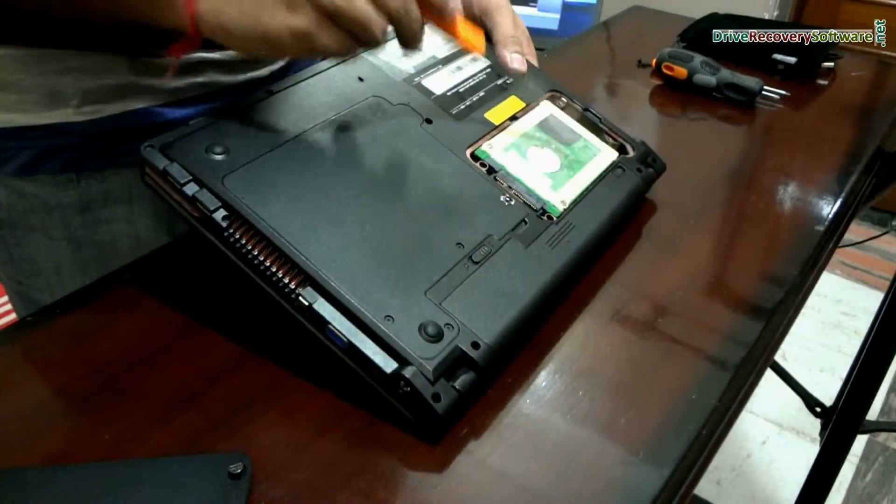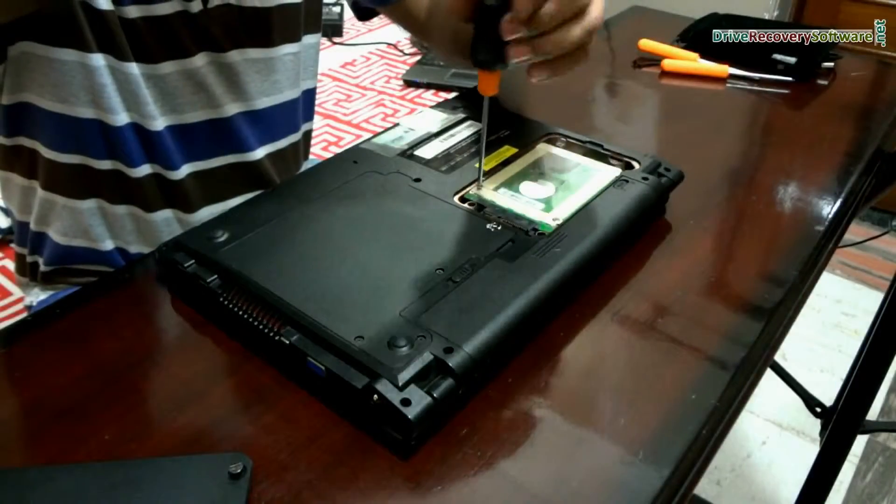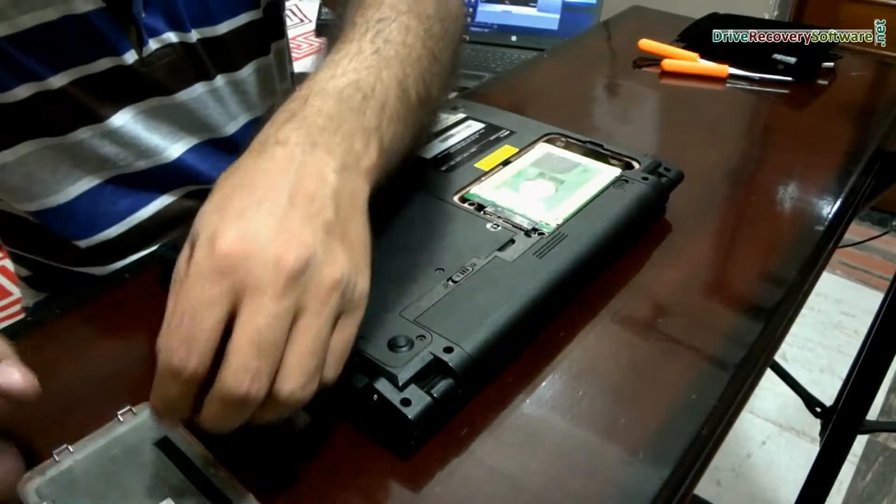This is the hard disk of your laptop, and this is the connection area of the hard drive. Now open these screws and keep them in a safe place.